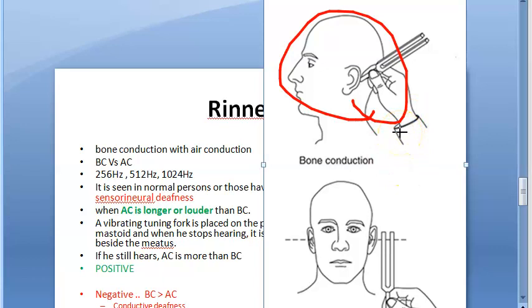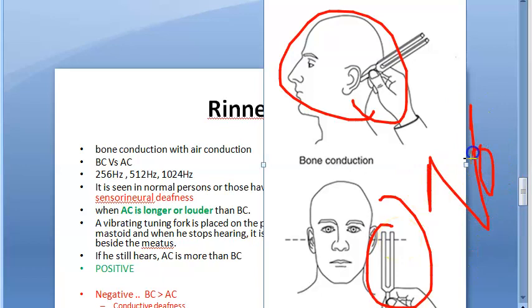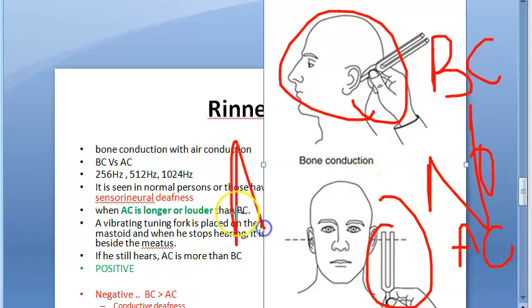When the person stops hearing the tuning fork on the mastoid, he will tell you. Then you take the tuning fork near the meatus. At that point, he will continue to hear. This is normal. Keeping the tuning fork on the mastoid tests bone conduction; bringing it near the meatus tests air conduction. In a normal person, air conduction is more than bone conduction.